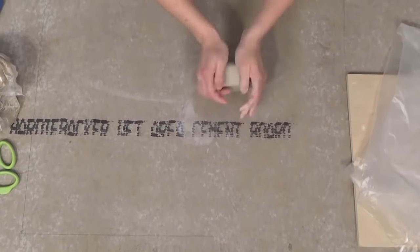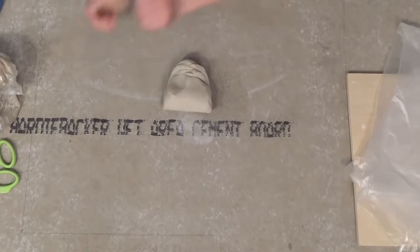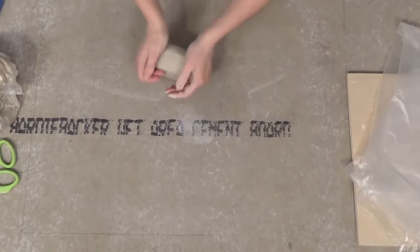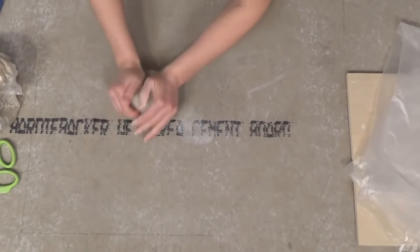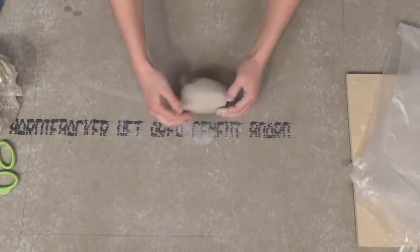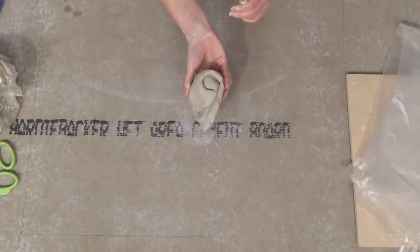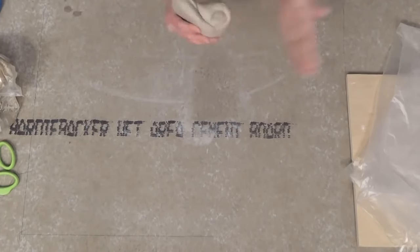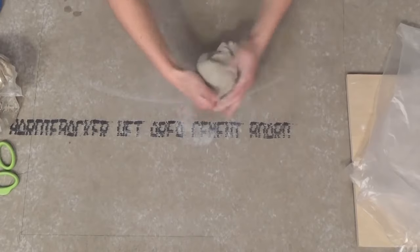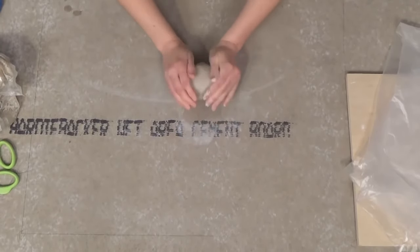If you notice that your board starts getting dry, I like to just move around to different spots. You can always stop and mist it again. Now I have this shape and I have to figure out how to deal with both of these sides where I'm afraid I might get some air bubbles. So usually I just pat them in like that and then roll this up.